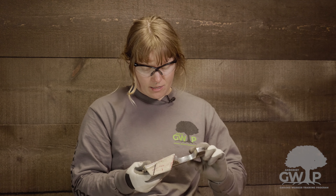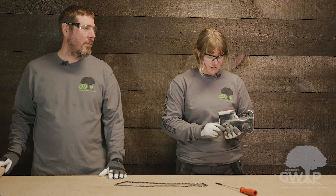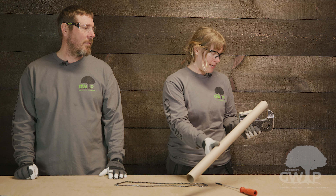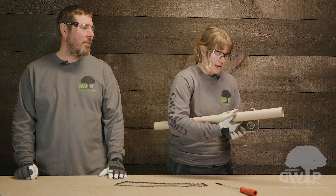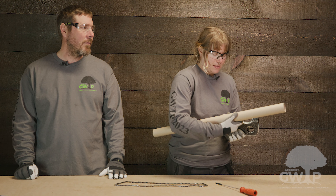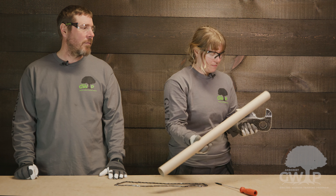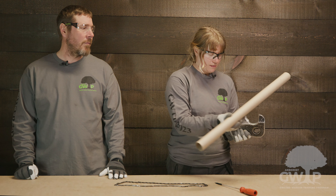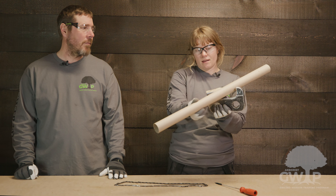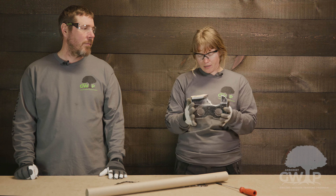Imagine the cutter tooth as a planer lifting wood off. When you are filing, you will be doing this sweeping movement so that you are removing a small amount of material from the side plate, the top plate, and the cutting corner. You want the file to be about 20% above the top plate. And those are the parts of the chainsaw cutter.